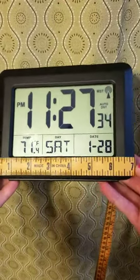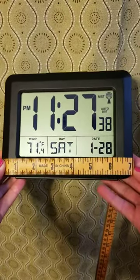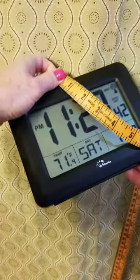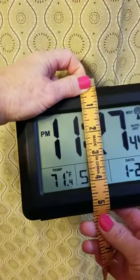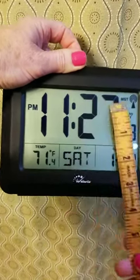I'm going to start this clock video by showing you the measurements. It is seven inches across — and of course that doesn't count the display, so we're talking about the whole unit — and five and a quarter inches tall.